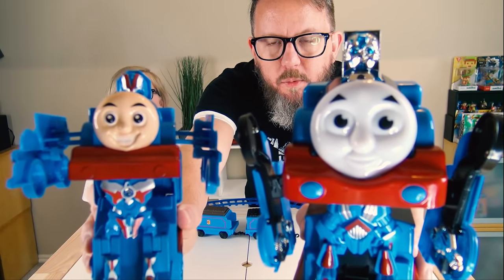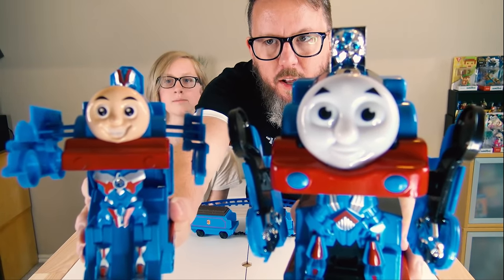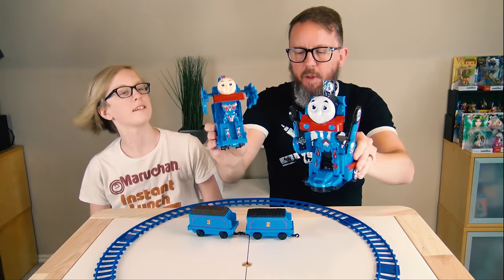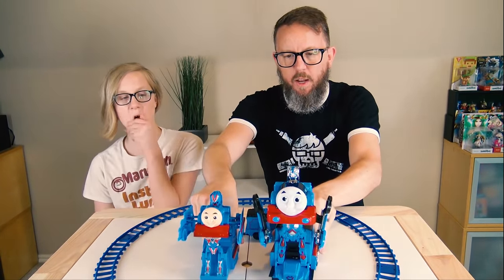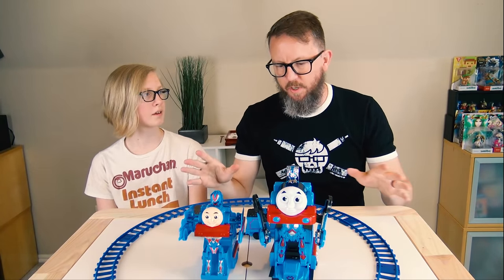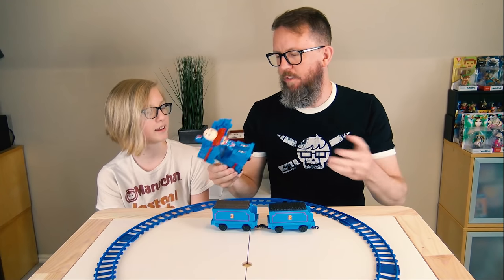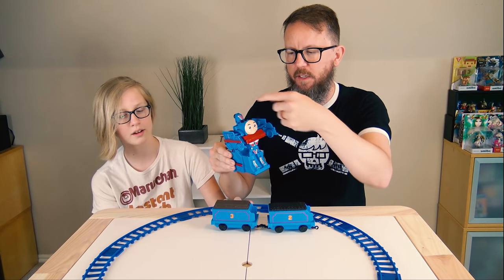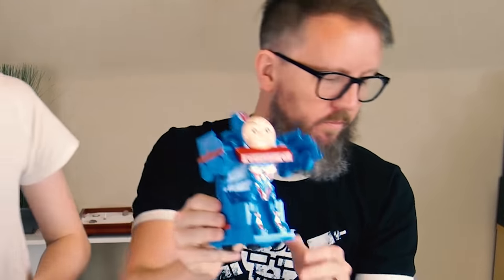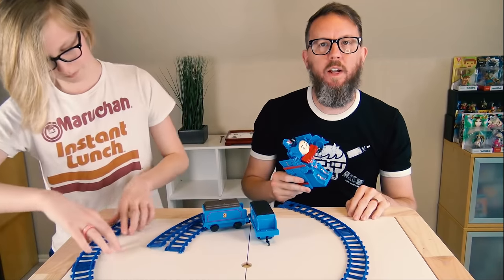I noticed that most of these transforming train designs all have a little transformer robot head popping out of the top, which is not something that we do in our animations. But I see on all of these toys, basically — if they have a face here and a robot face here, then who is the... who is face? Okay, we're moving on.